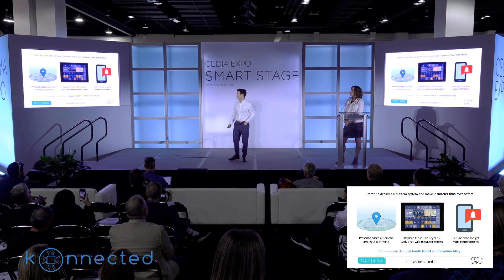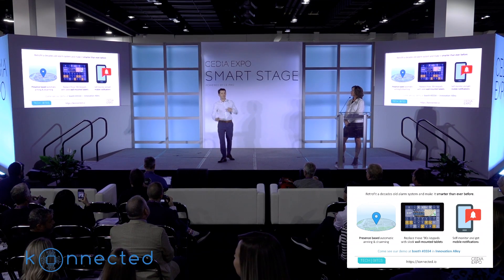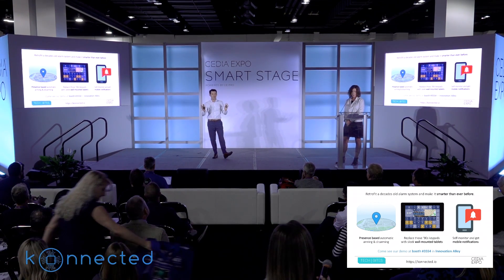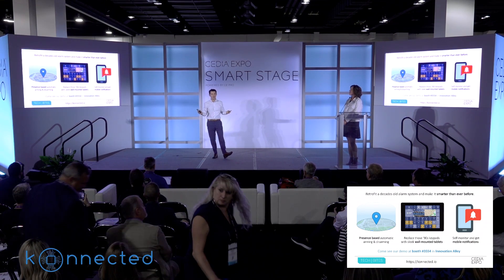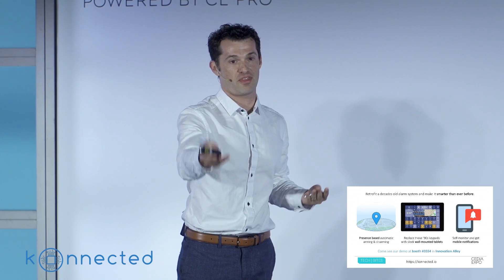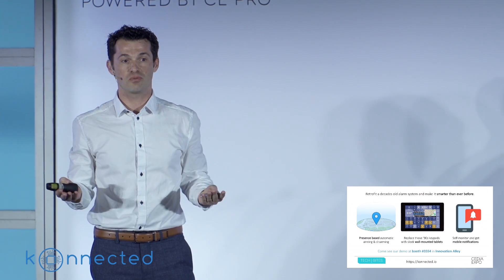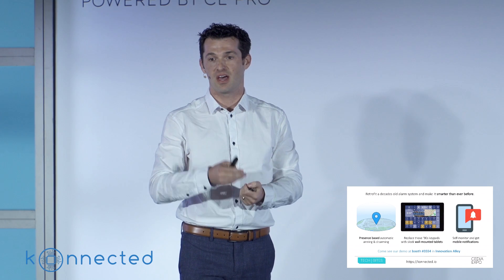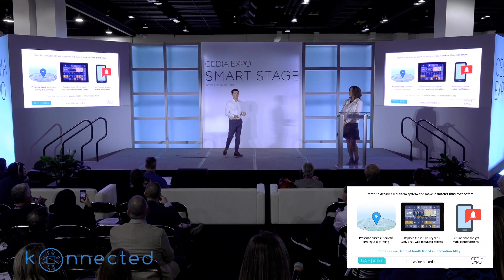The question is about camera integrations. The answer is yes, but that's not something we deal with directly. Connected doesn't have its own app — I'm not trying to build my own ecosystem. I'm trying to integrate with other ecosystems that already support things like cameras, notifications, thermostats, and things like that. So you can do camera integrations with most of these platforms — Home Assistant, SmartThings, and some of the others that we are working on.